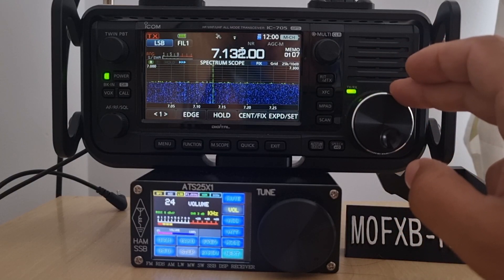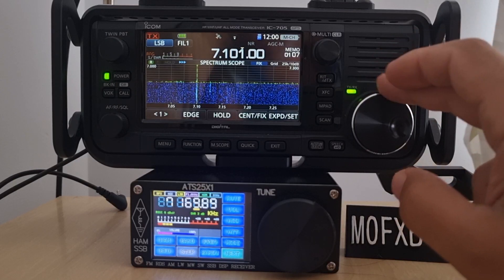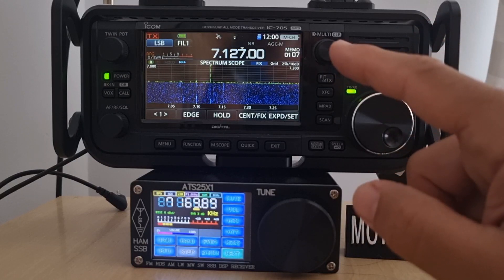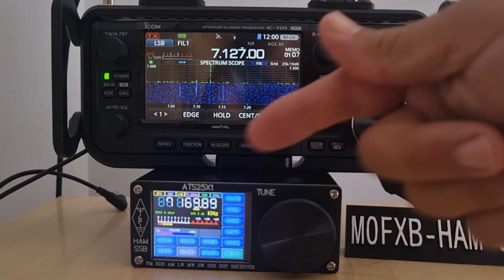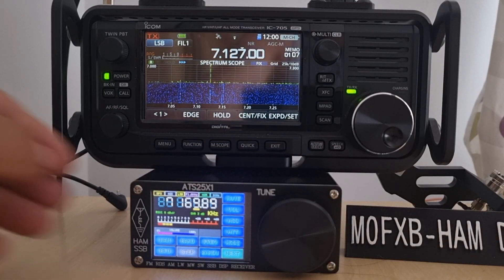I'm going to have to come back when conditions are better. There's a very weak signal on 7127 which I'm definitely not picking up on the ATS receiver, which is a shame.